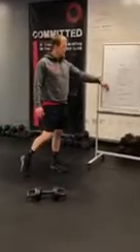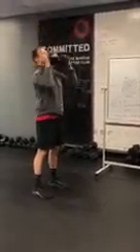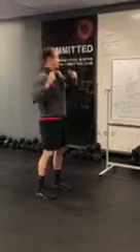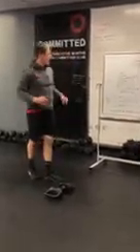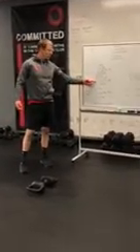Then from there, strict press. Grab onto the weight you choose for the day, elbows in front, ribs squeeze down as you press. Cool — so that's the at-home WOD movement prep.